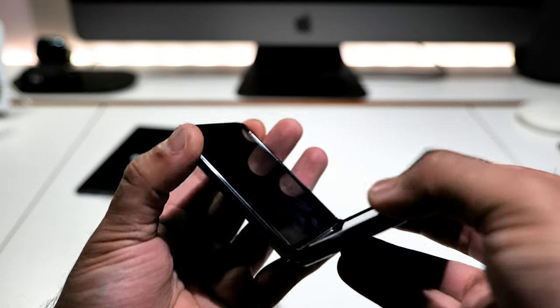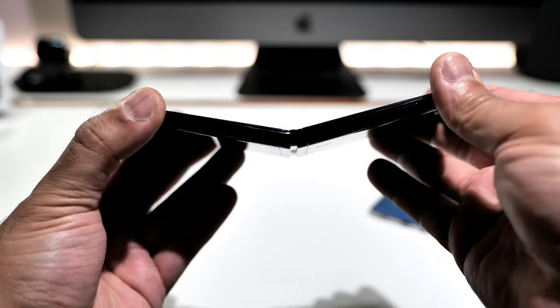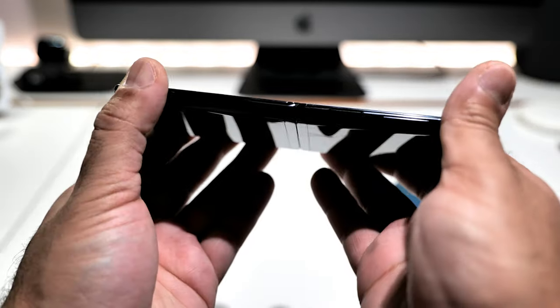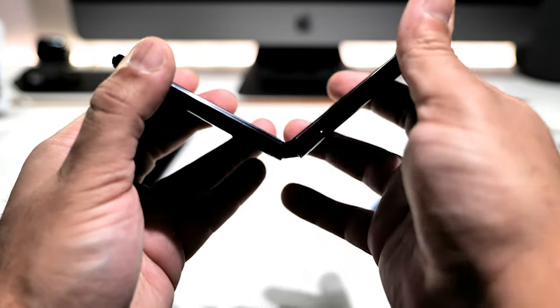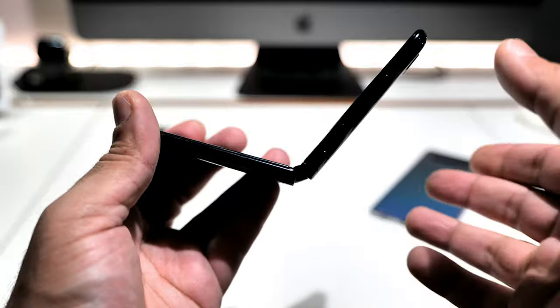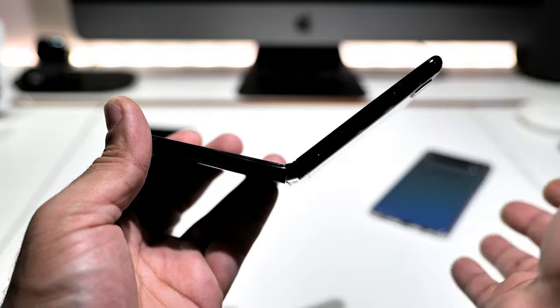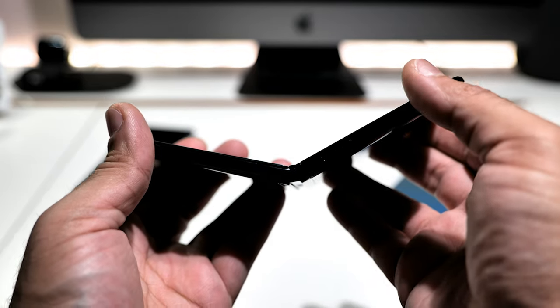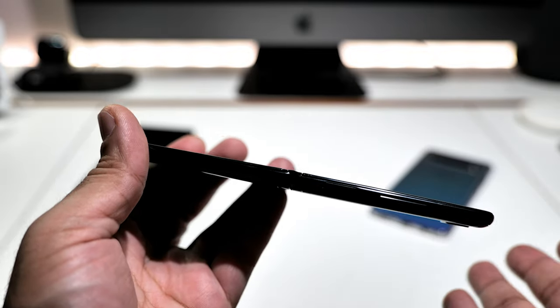Out of the box the folding mechanism is very sturdy. You can open it to a certain point — it springs open at about here — and it can open further, still open, still open — and then bang, it springs fully open. I'm really looking forward to this one.